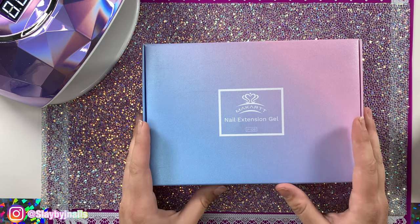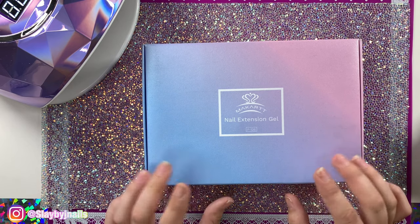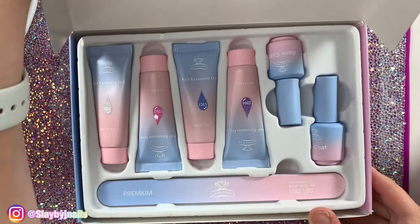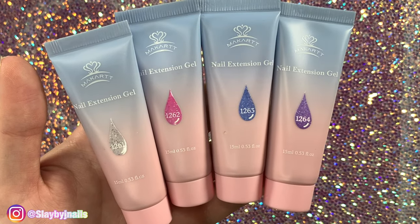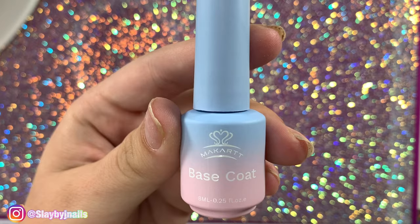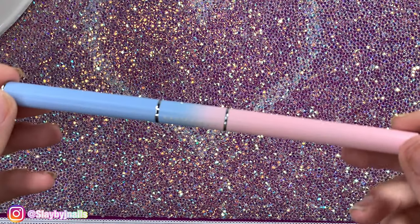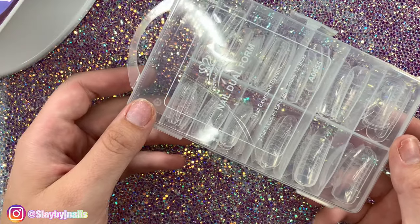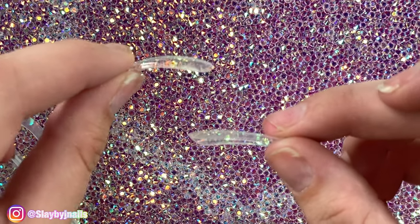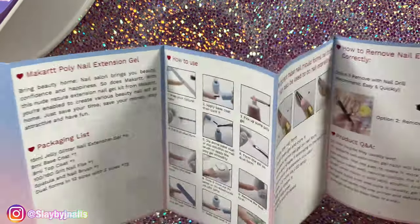Look how cute this packaging is — I can't even hardly deal with it. So let's open it up and see what she looks like. This kit comes with four tubes of glitter poly gel, top coat, base coat, 100 and 180 nail file, a dual-ended nail brush and spatula, and dual forms which actually come in two different shapes: curved and flat, which is pretty cute.